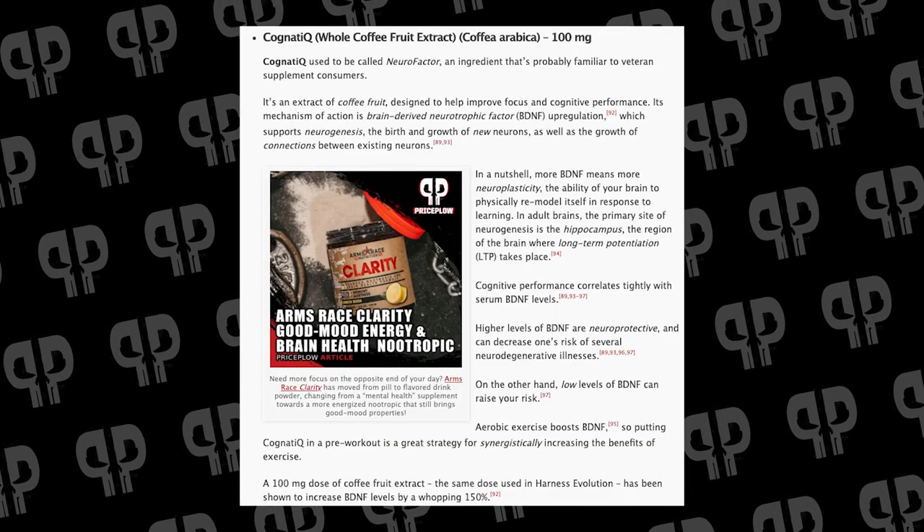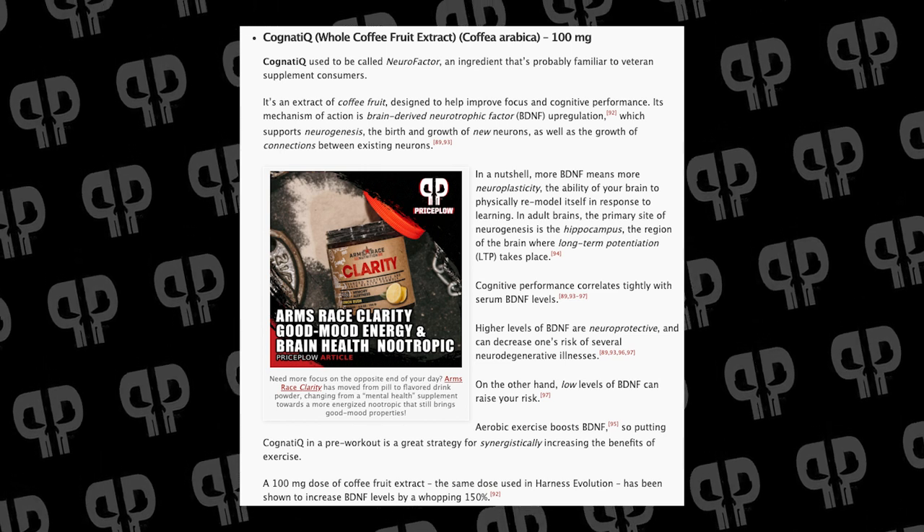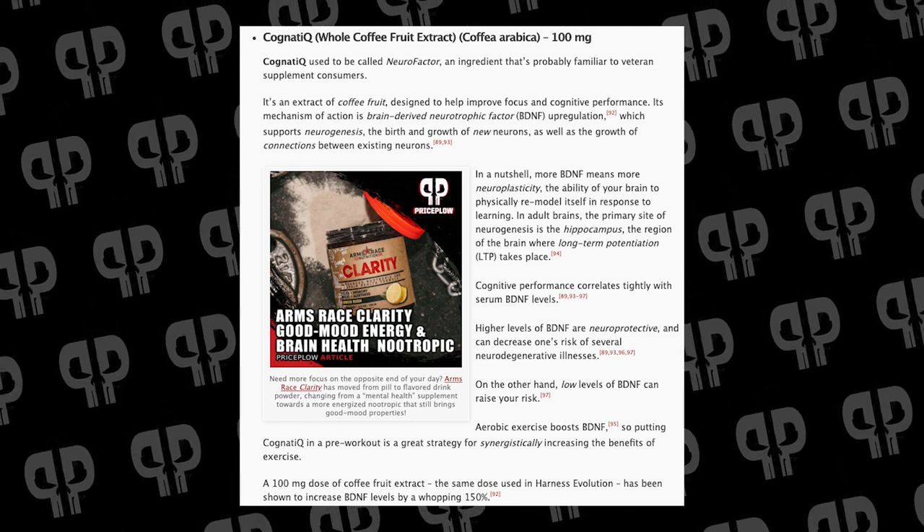Finally there's Cognizin — the coffee fruit extract — focusing on BDNF, brain-derived neurotrophic factor, improving synaptic response, memory formation, and long-term potentiation. Anecdotally it just seems like a feel-good ingredient that puts every pre-workout a half point higher on the feel scale. You may know it as NeuroFactor, its previous name. After that, to protect our choline investment, there's Huperzine A — an acetylcholinesterase inhibitor that prevents the enzyme from breaking down your acetylcholine, keeping focus going during the workout.